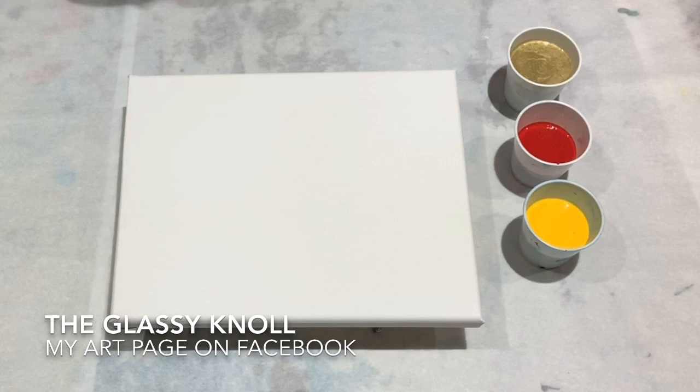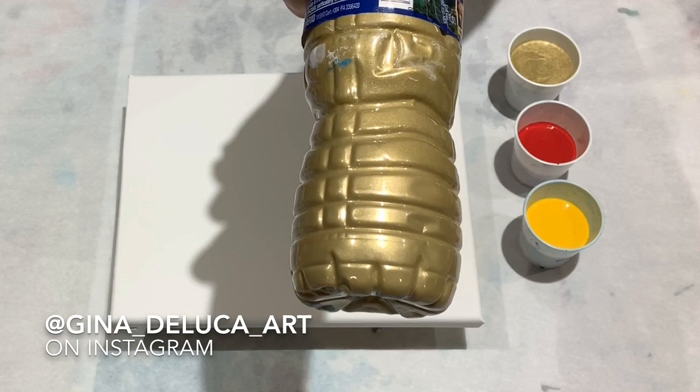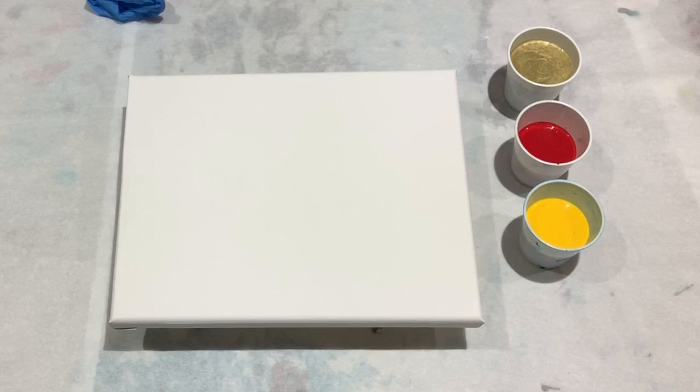Today I'm using some paints that have already been mixed from a workshop I gave. I'm not positive what the colors are, but I'm pretty sure this is the Artist Loft flow acrylic gold, this was the deep yellow, and maybe the brilliant red — I cannot remember and I don't have the tubes anymore. They are all Artist Loft: the gold was the flow acrylic and the red and yellow were tubes.